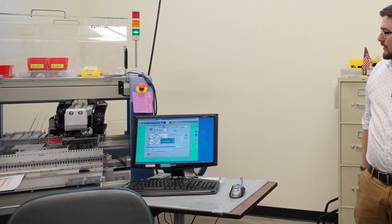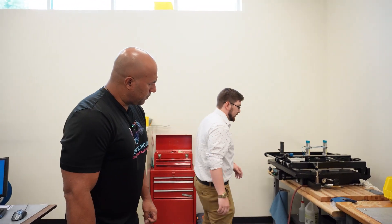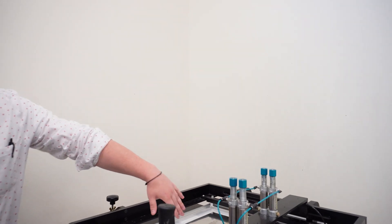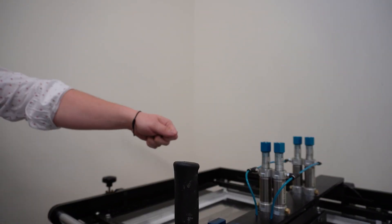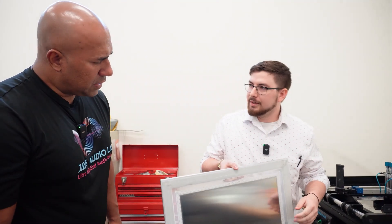Before it gets to the pick-and-place machine, it goes through a screen printing step. There's a board underneath and a screen on top with little holes. Solder paste gets pushed through those holes with a squeegee, right where the pieces are going to go. Each board has a different screen because the layout is different.